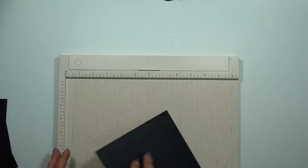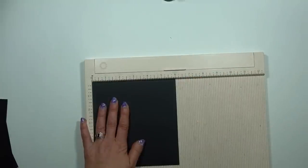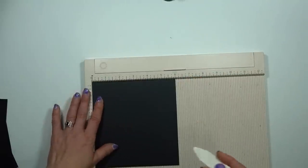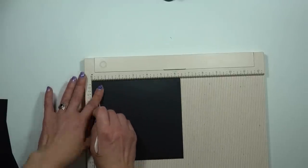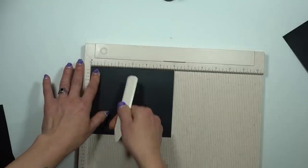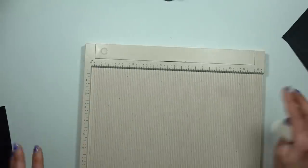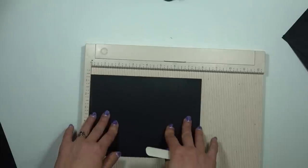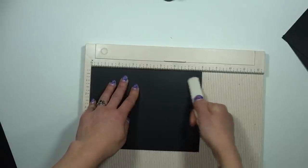So your A piece — we are going to score at half on the six and three-eighths inch side, so the six and three-eighths is at the top, score at half. Your B piece will be scored at half on the six inch side. Okay, and stop there if you're doing the first version. If you're continuing, the C piece will be scored at four inches on the eight inch side.